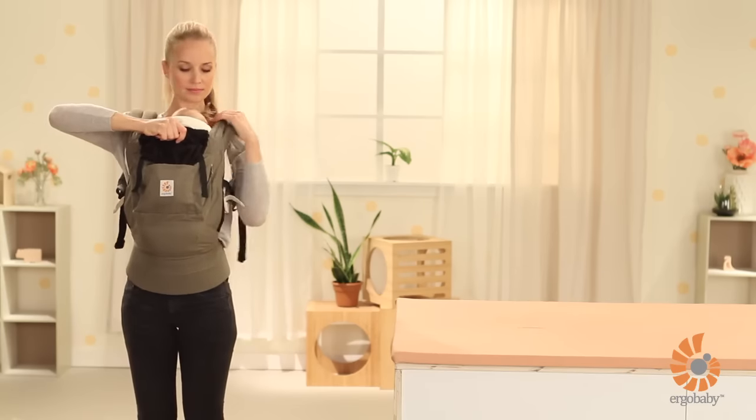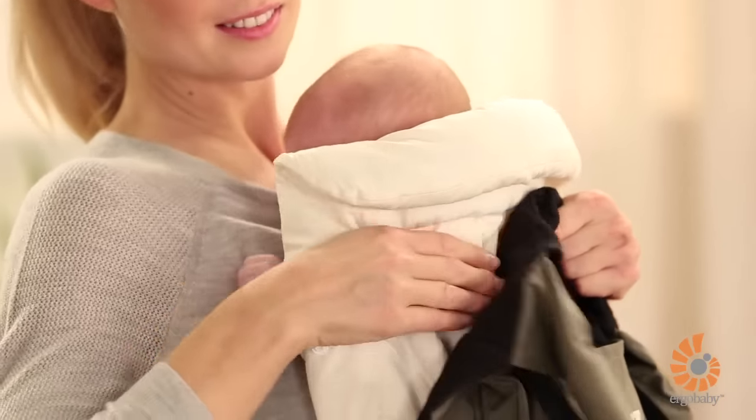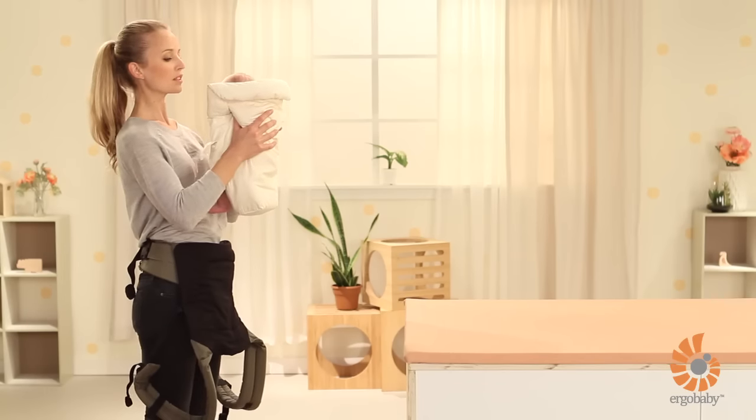Still holding the carrier at the back panel, slip off the shoulder straps one at a time and use the infant insert to hold your baby. Let the carrier slide down your body. Find a safe place to put your baby down and you're all done.